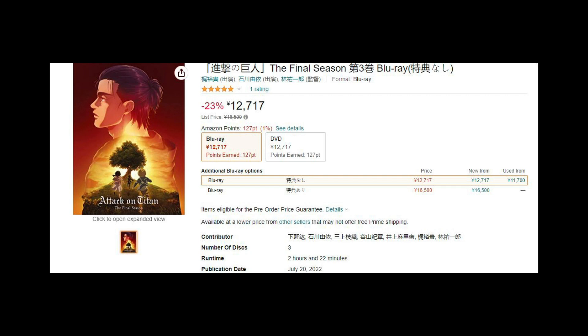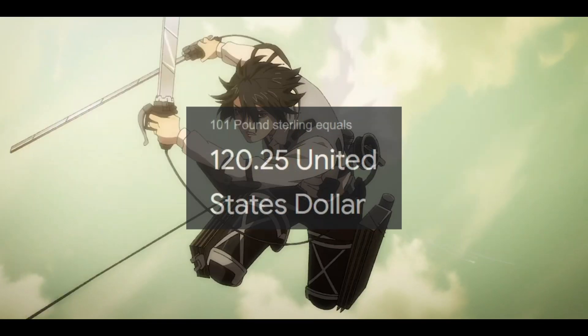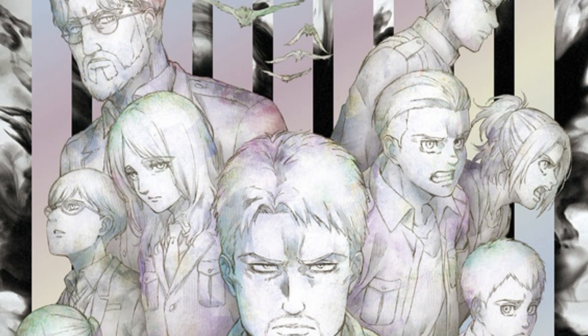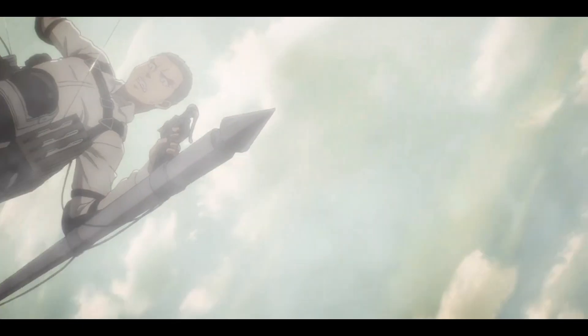Before the big release day, I just pre-ordered my Blu-ray set. It cost £101, around $120 in the US, which is considerably cheaper compared to volume 1 and 2, which I paid on eBay — $150 for that. But this time around, I did purchase it on the Japanese version of Amazon Prime.